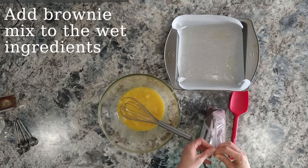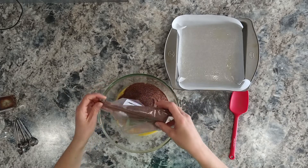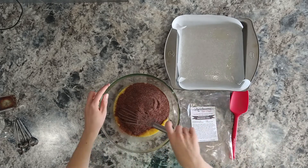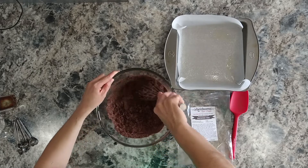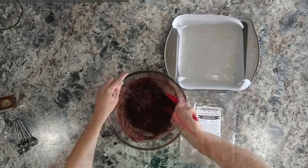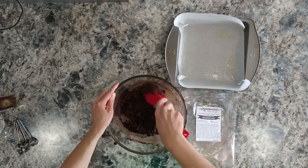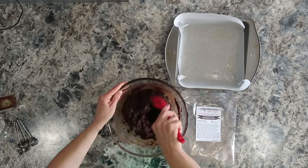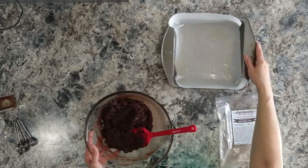Next we're going to add the brownie mix, all of it. We're going to whisk that just until it comes together and everything is nicely moistened. You might have to switch to a rubber spatula halfway through, which is fine. We're just going to keep mixing until all the dry ingredients are well moistened, then we'll pour it into the pan.